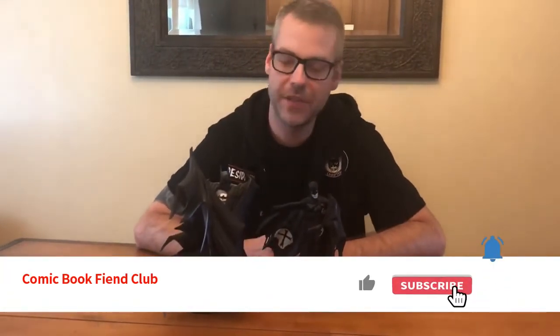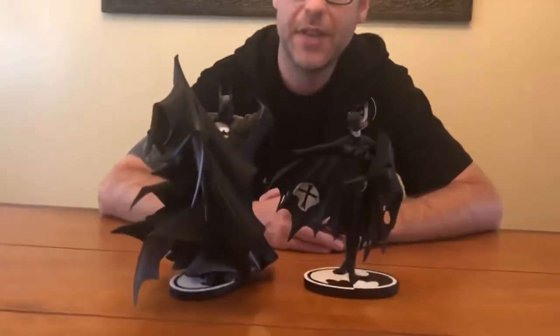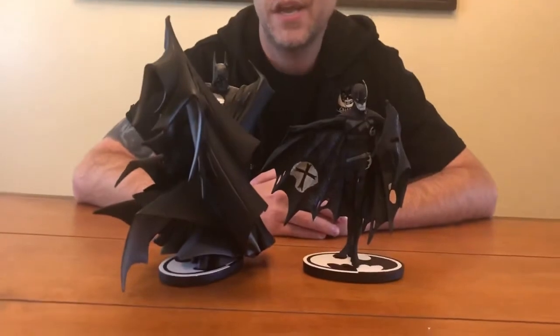That's the piece — glad to have it, appreciate you guys checking out the video. Before you leave, make sure to give us a thumbs up, subscribe for more great content, and drop us a comment telling me if you think I should pick up version 2 and whether that's something I need to complete the line. Until next time, peace.